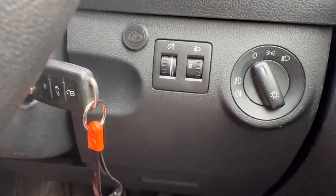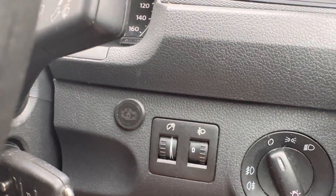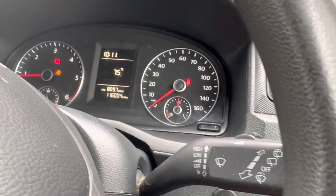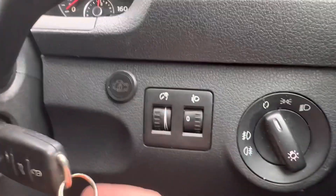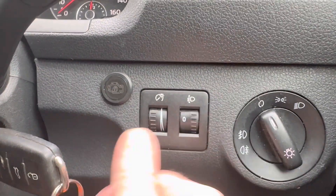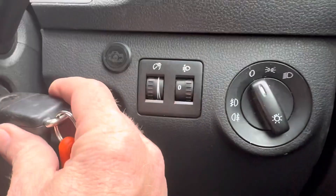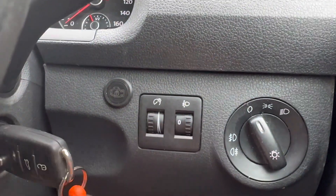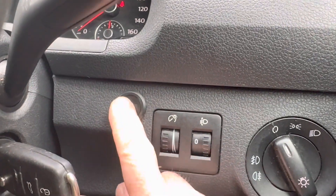We've installed a RunLock system on this Volkswagen Caddy 2016 model for a customer. The engine is running at the moment just on the normal ignition key, and obviously if we turn the key off the engine shuts down as you would expect. We'll start it up again now.